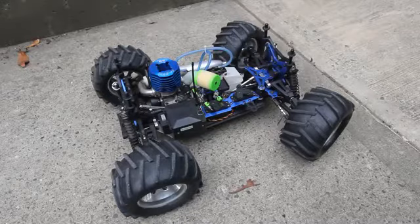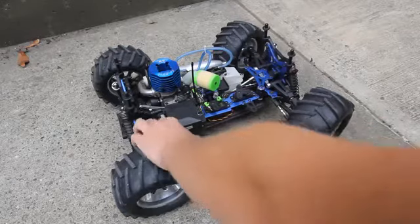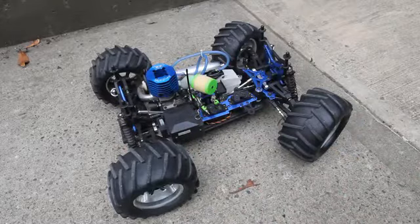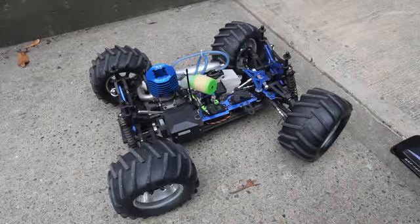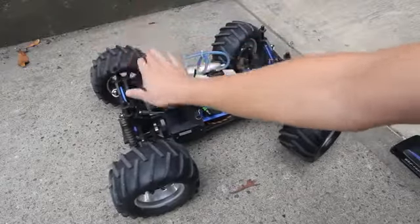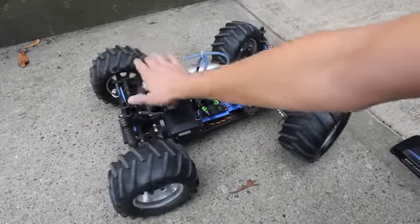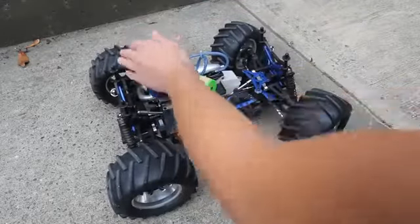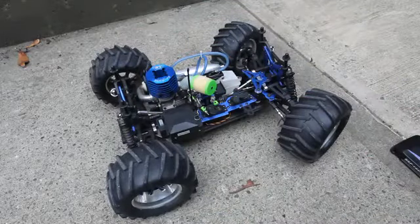That was a really good run. After you're done with your car, you want to make sure to turn it off, turn off the servos, and just check the temperature. This engine is really not hot at all — it's just barely warm. That means it's tuned properly.